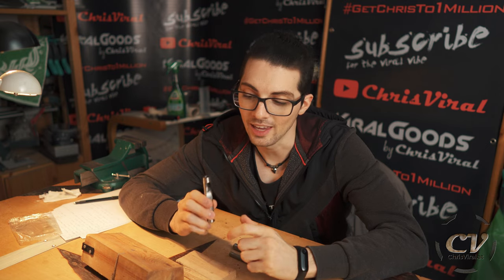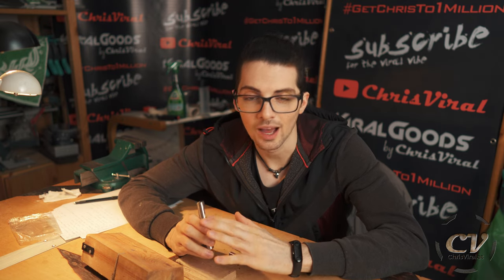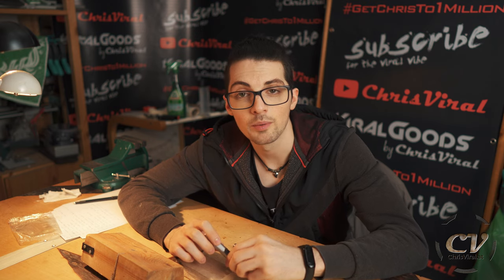In my last vlog I reviewed these punches, and I came to the same conclusion as all the other reviews: they came fairly dull. So yeah, I will sharpen them as well. It's still worth it — as I said, links in the description. Let's sharpen them up.